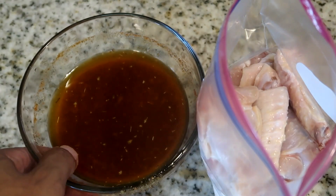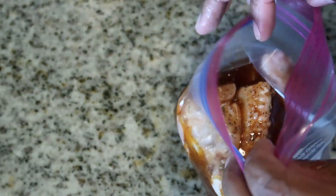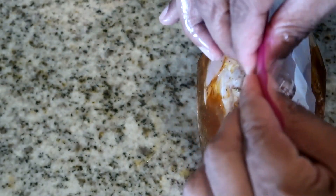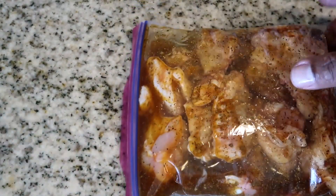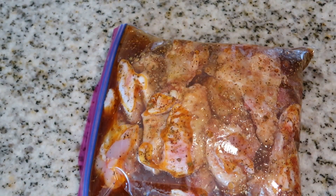Take the remaining marinade and pour it over your chicken. Add your chicken to a Ziploc bag, make sure you squeeze all the air out of it, and seal it. We're going to sit these in the refrigerator for a minimum of six hours up to overnight. Personally I would do it overnight — it just maximizes the flavor.